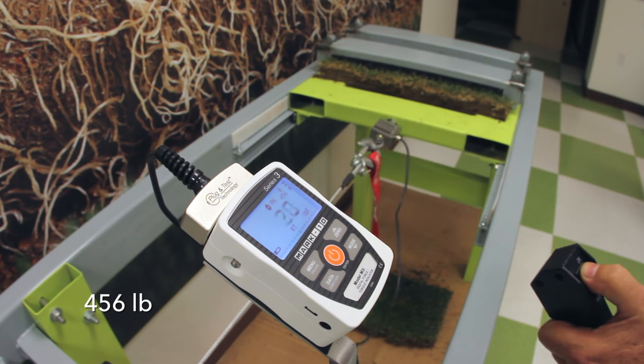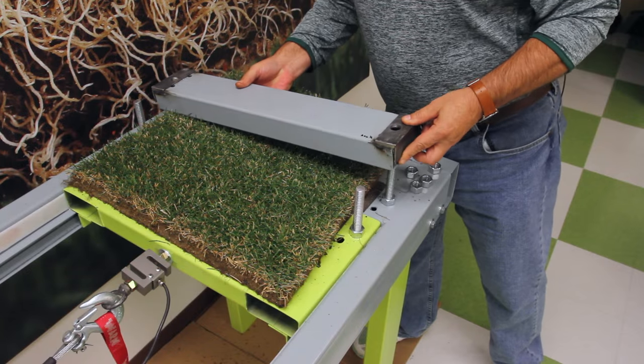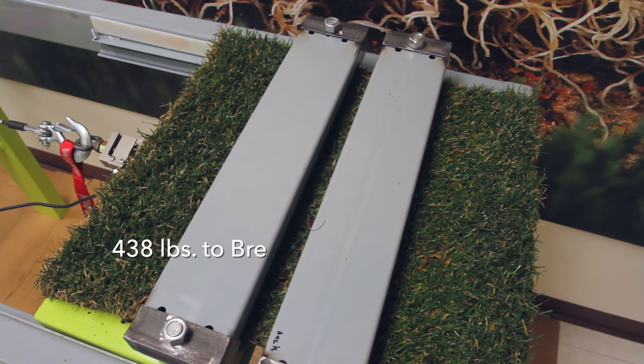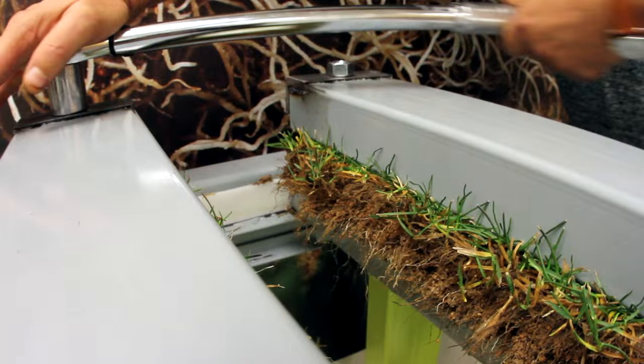Another way we document our sod quality is testing it on the rack. This is a scientific way to measure the tensile strength of the sod. HD Sports 2.0 sod consistently tests up to 50% stronger than traditionally cut sod.